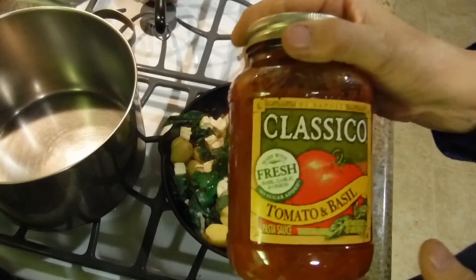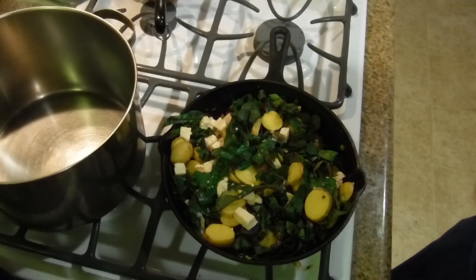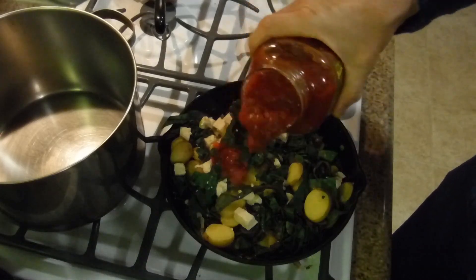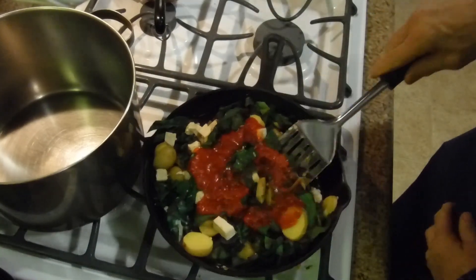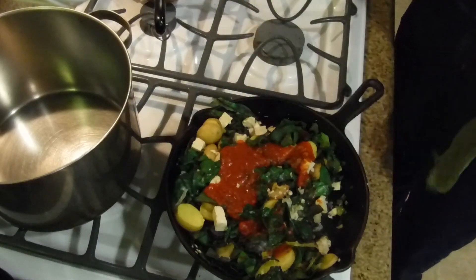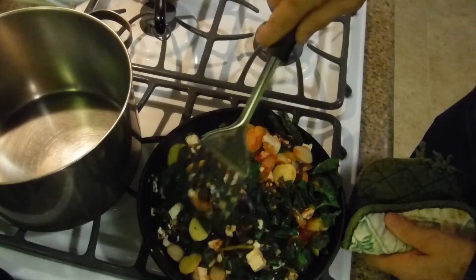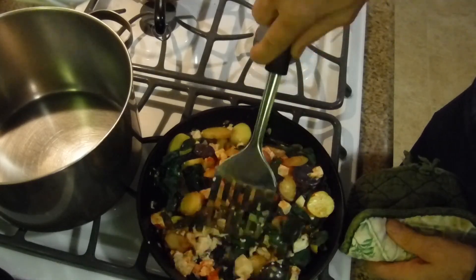I'm going to put in classical tomato and basil — I'm only going to put a little bit in here because I'm going to be making some spaghetti later. Just pour a little bit in, maybe half a cup. The frying pan is hot now so you'll be able to control it. You want to do this until the leaves completely melt down and all the flavors mix in.